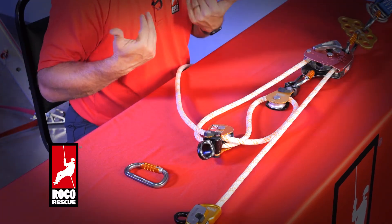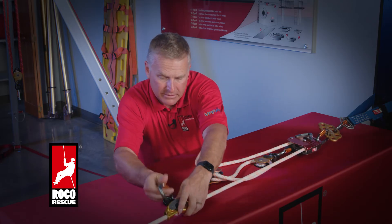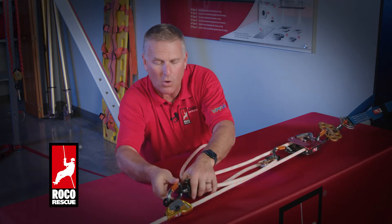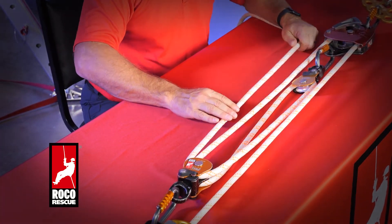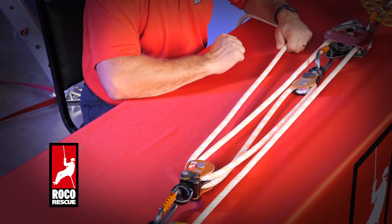Now, facing me in a really clean fashion, I can connect my cam to my pulley to finish my 5 to 1 mechanical advantage. I'll extend that out, giving it some rope, and now you can see I have one, two, three, four, five lines attached.